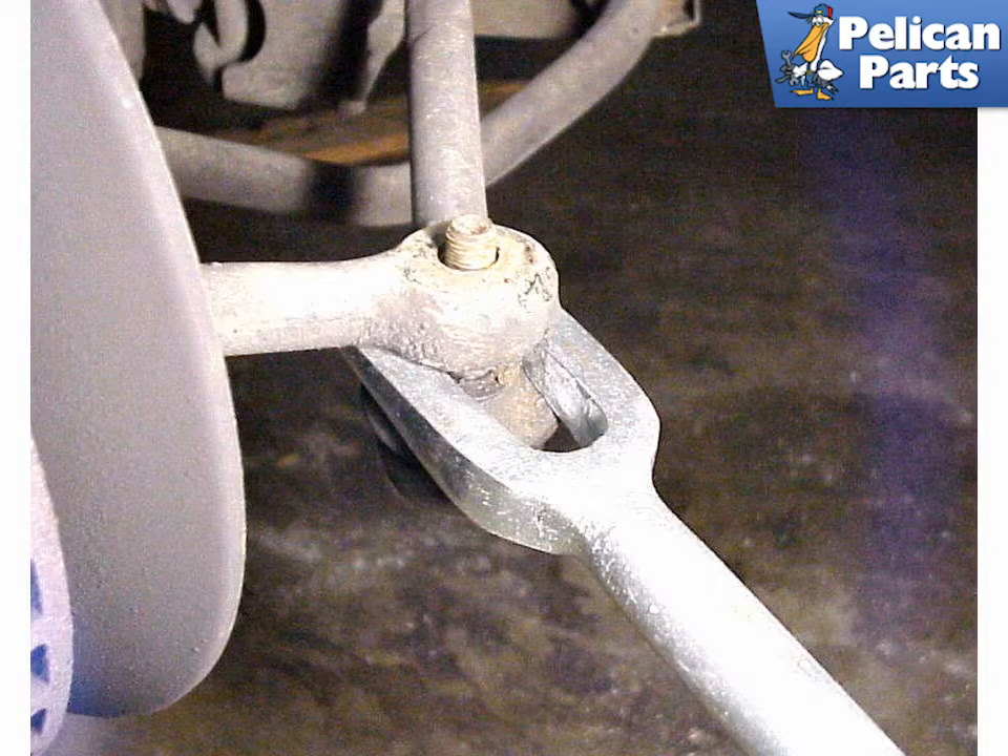Removal of the tie rod end is very difficult without the proper tool. This pitchfork tool applies pressure to the rod end and separates it from the control arm. A substantial amount of hammering on the tool is usually required, as the rod ends have a tapered fit that is designed to fit snugly in the control arm.